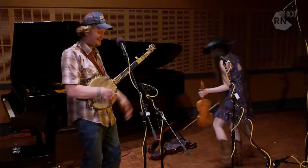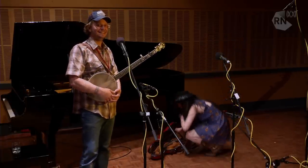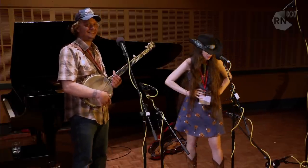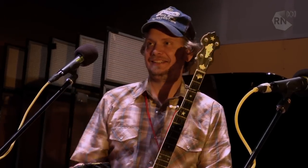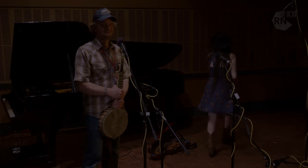Thank you very much indeed. That was actually seriously energetic dancing. I was actually slightly concerned for Charlie's microphone at one point — I thought you were going to kick it. That's the White Top Mountaineers. It's been wonderful having you on the show. Martha Spencer and Jackson Cunningham, thank you very much indeed. You're listening to The Music Show on RN.